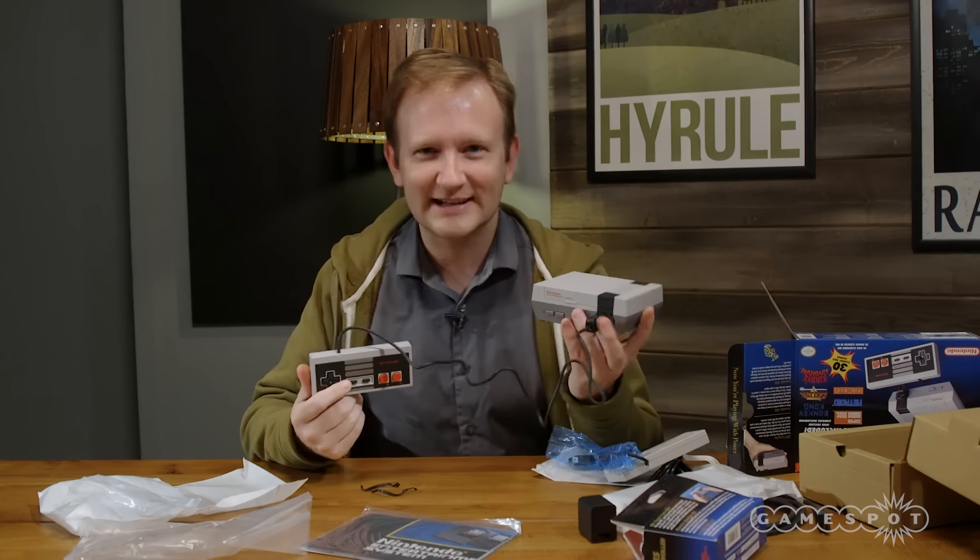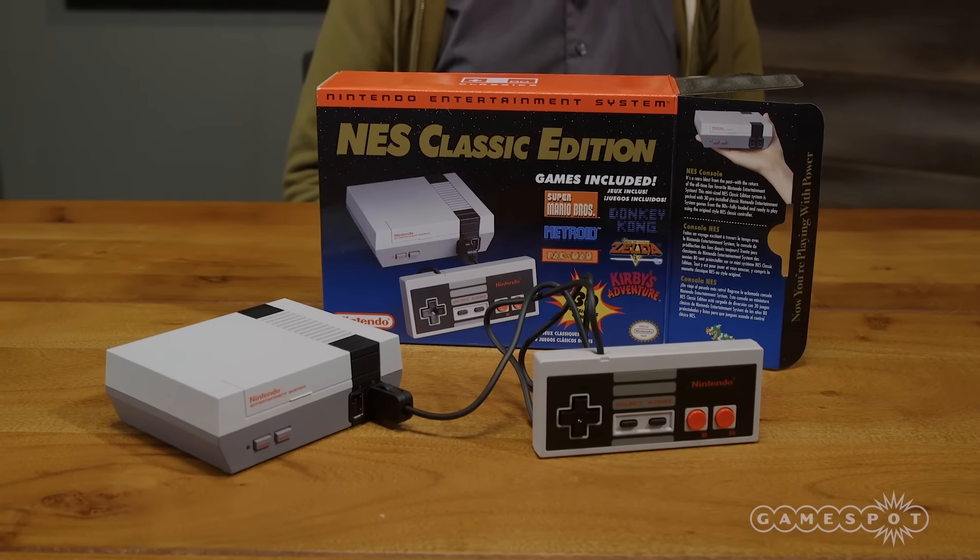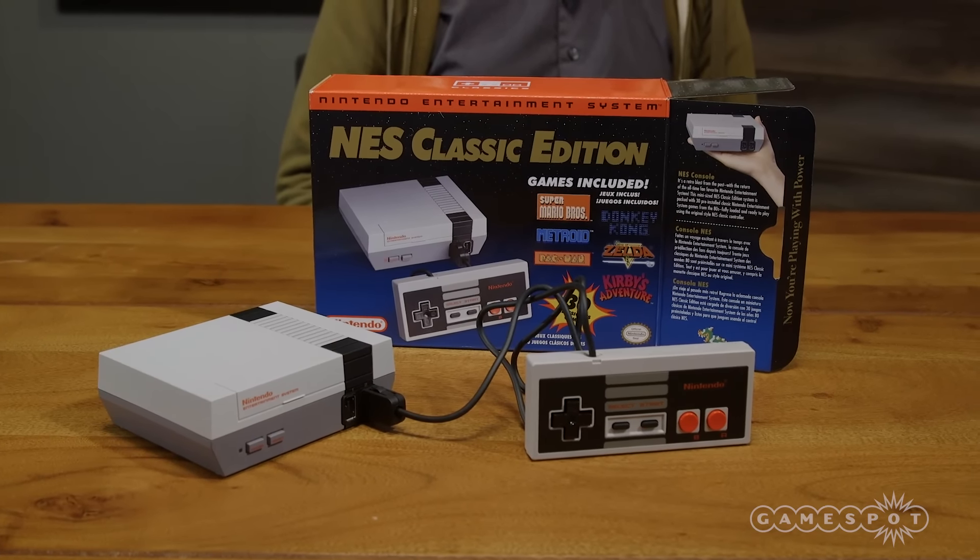This is the NES Classic. It's coming out on November 11th. If you can find it in stores — it sells out quickly — it will cost $60.